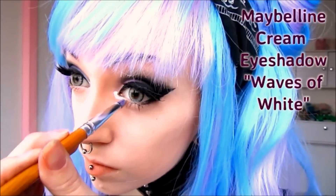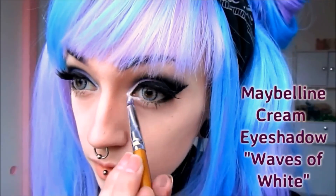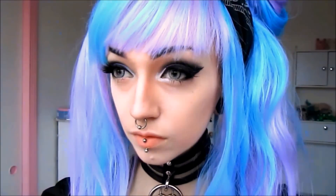To finish off the eye portion of this tutorial, I'm going to be highlighting the inner corner of my eye with Maybelline's Creamy Waves of White eyeshadow. Feel free to also make any additional changes or touch-ups before proceeding to the next step.